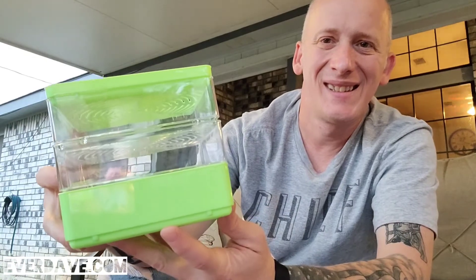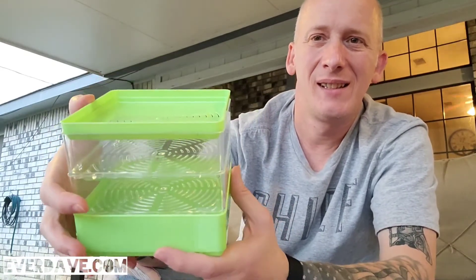That is the unboxing of our Gardens Alive seed sprouter kit. The next video we'll be doing will be setting this up. Thanks so much for watching, God bless.